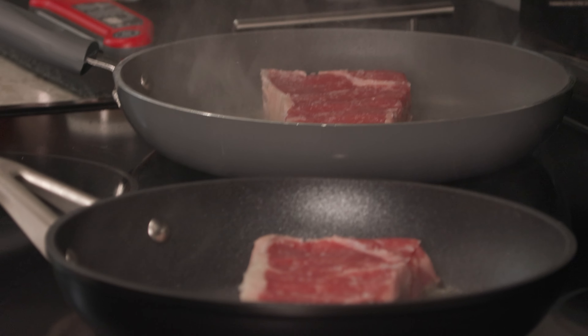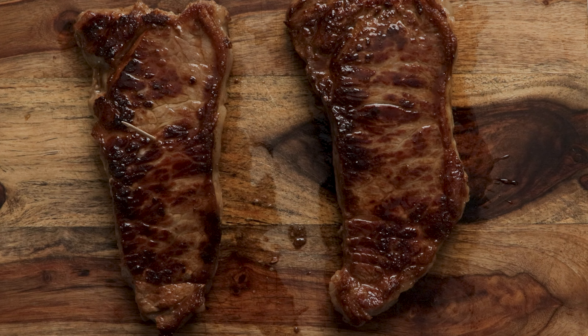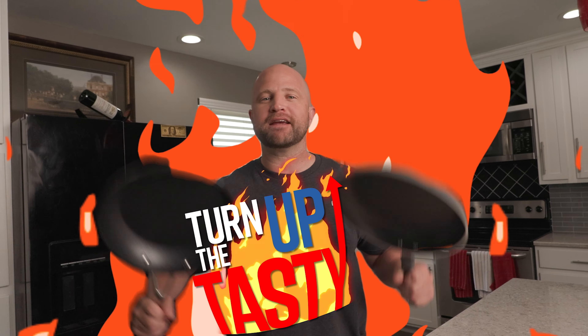Today we're having a little steak throwdown as we try to cook steak in two different types of pans. One is a cheap nonstick, the other is an expensive nonstick, and then my favorite part, we're gonna test the results. So follow me and let's turn up the tasty.